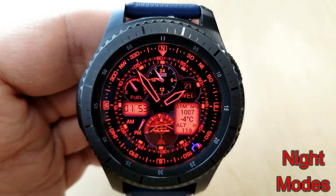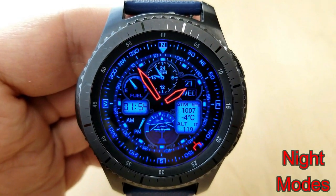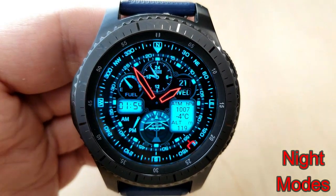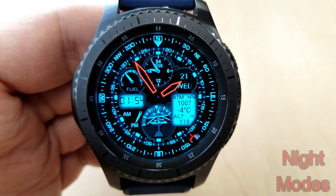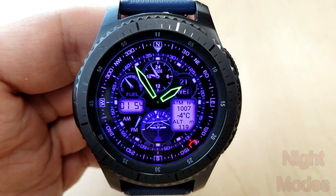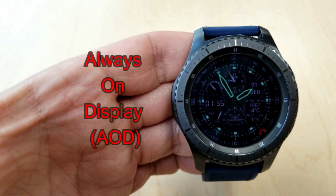There's even a gyroscope at the bottom of the face. And like the previous one, you have lots of color themes here to choose from for both daytime and nighttime usage, so again lots of choices with this face as well. This one has also been optimized for the AOD mode and includes lovely green lume hands and markers.